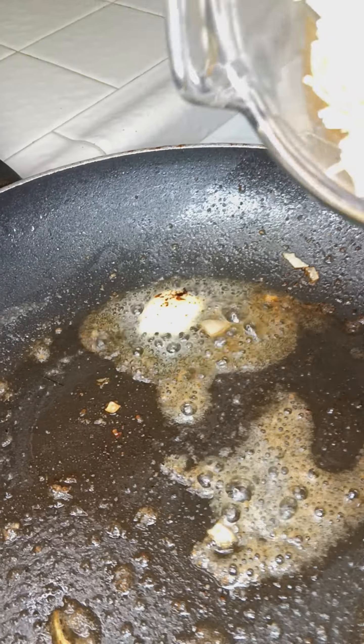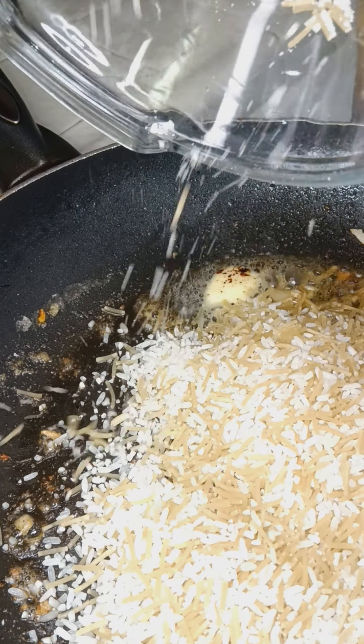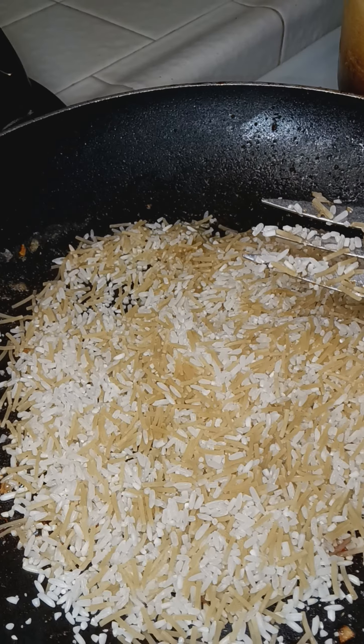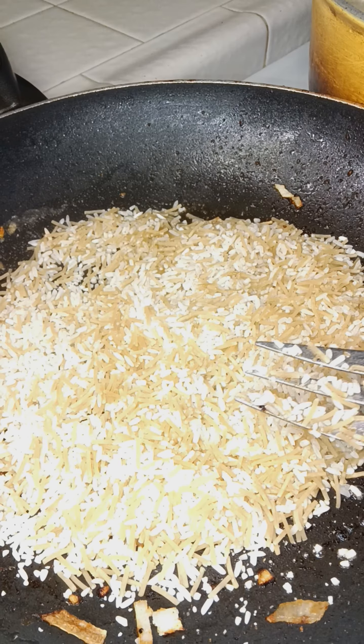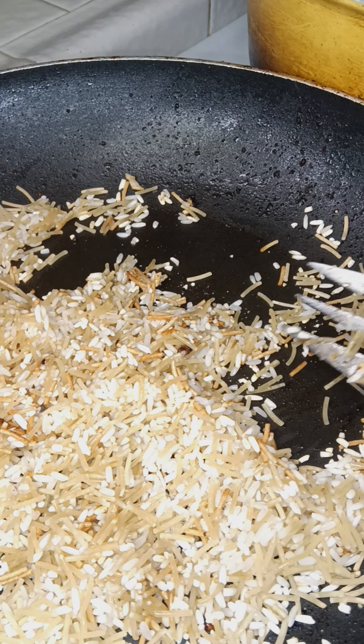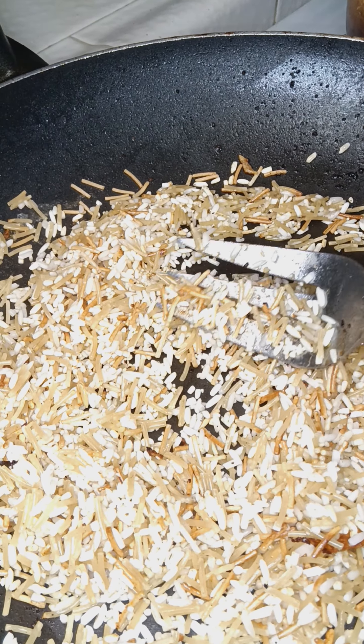Let's get my rice right. Some butter — brown this rice.